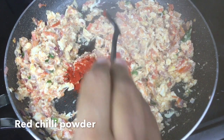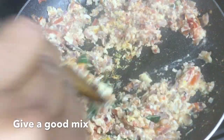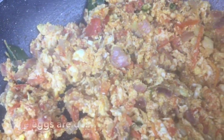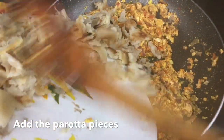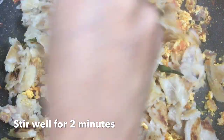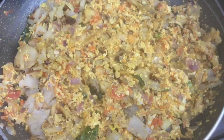Now I'm going to use a non-stick pot for a few minutes. You can make a little bit more. This is the process — we cook on a medium flame for a few minutes.